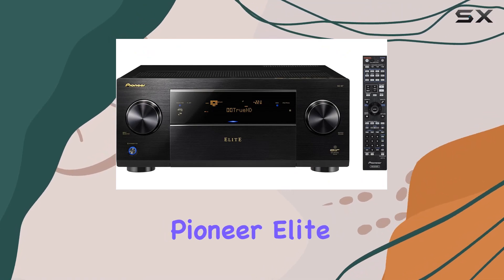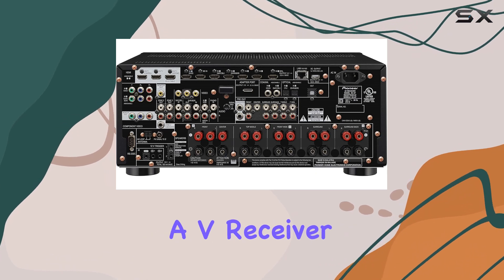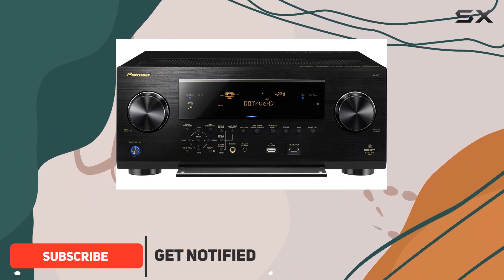Welcome to our review of the Pioneer Elite SC-87 9.2 Channel Class D3 Network AV Receiver with HDMI 2.0. In this video, we'll dive into the features and performance of this impressive home theater receiver.